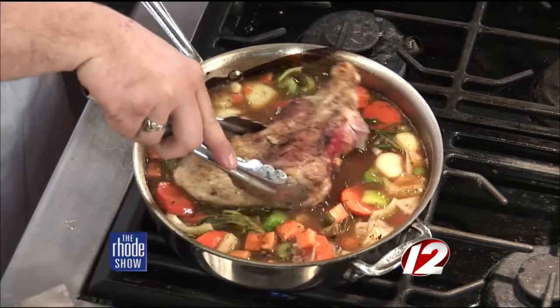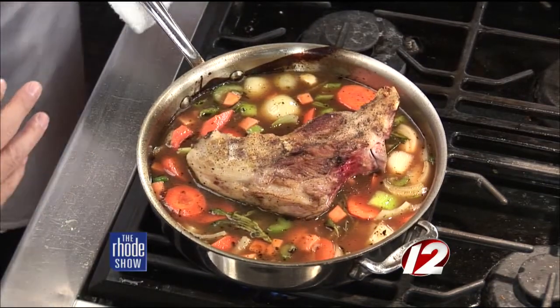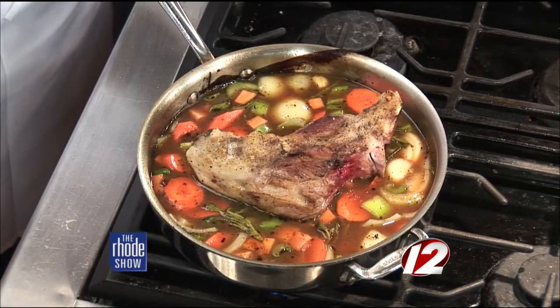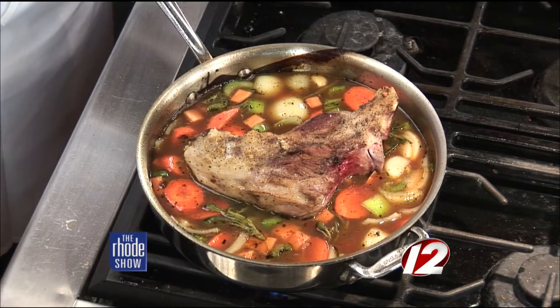A lot of people out there will see some of these recipes and go, I don't have time to do this. But if you have a crock pot at home, it works perfectly for anybody who's working all day long. You put this in the crock pot during the day, you come home, and that house smells fantastic. If it is in a crock pot, I'd say probably between five to six hours. So while you're working, throw this in in the morning and you're good to go by the time you get home for dinner.